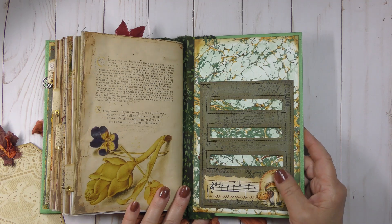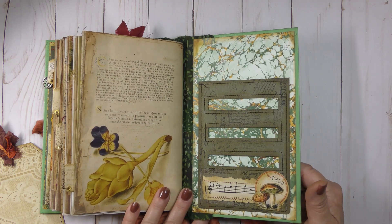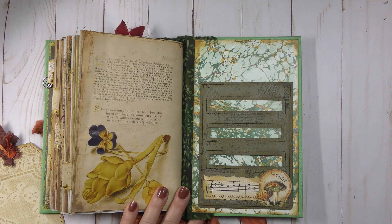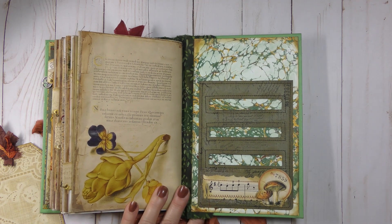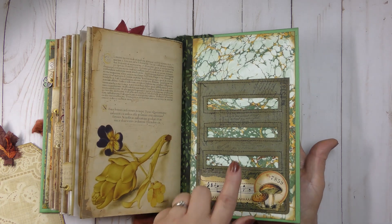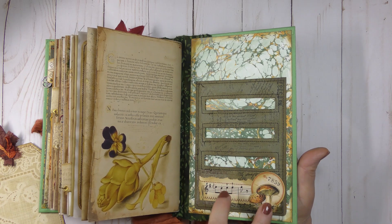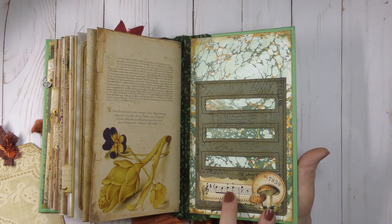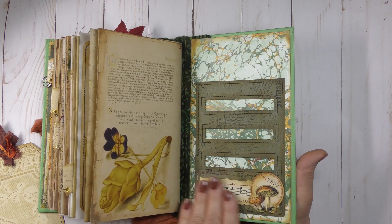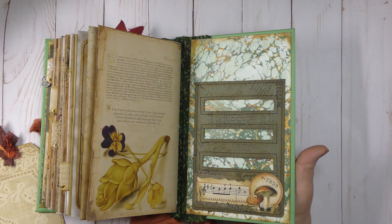I'm going to put a sheet of this in our freebie file section in our Facebook group. Feel free to join us at Ideas x 2 Facebook group — you'll need to be accepted, and once you are, you have access to our freebies file. I'll decorate one up for you and also include a plain one as well.